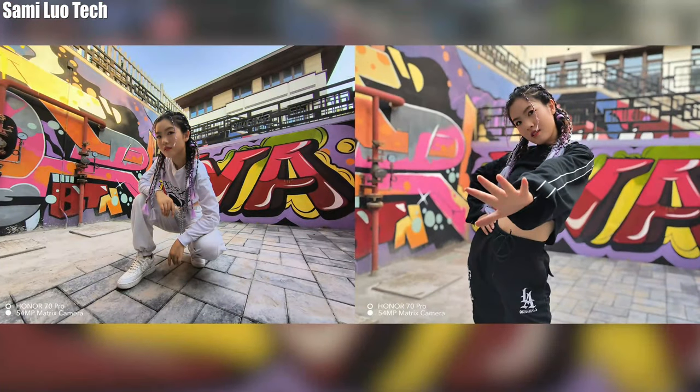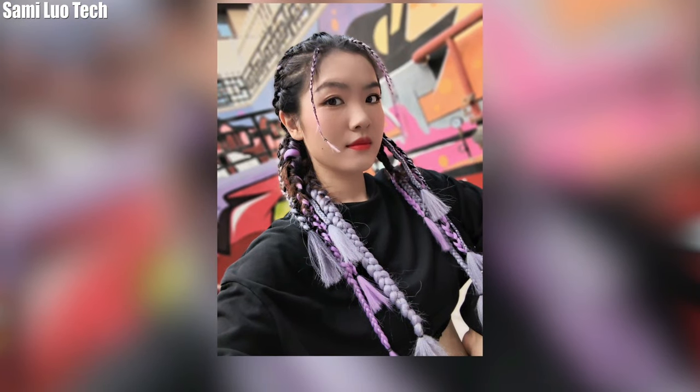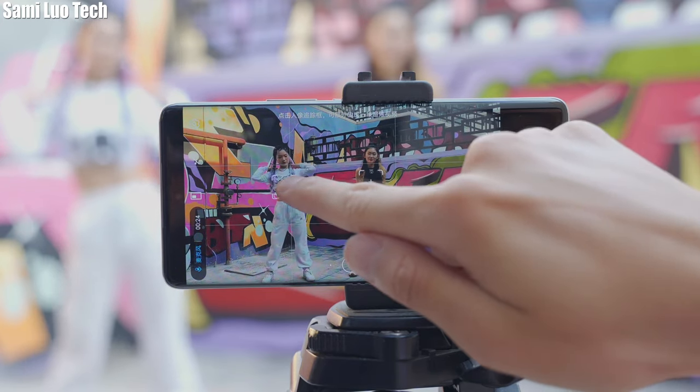More photo samples were taken by Eva — check them out. Finally, moving to the most important upgrade: the Solo Cut Mode vlog feature I mentioned before.